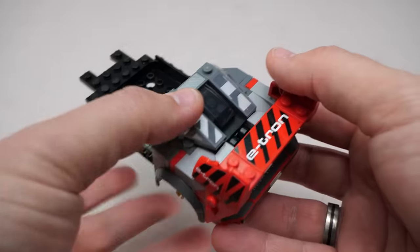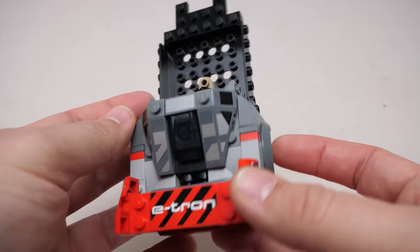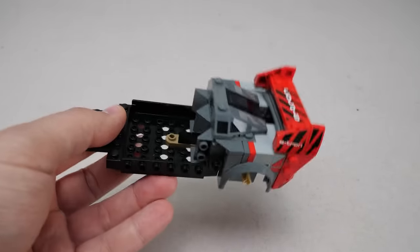Here's a small rear window, and my not-so-favorite moment when I had to put 3 stickers on a single part. This is our build at the end of bag 1 — I have to tell you, that rear end is heavy.